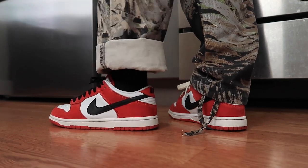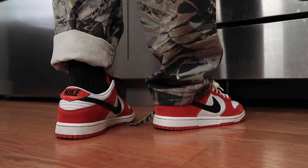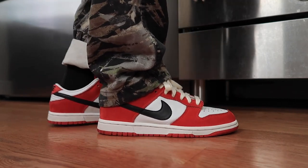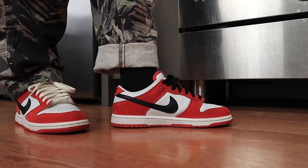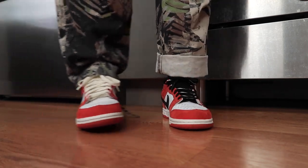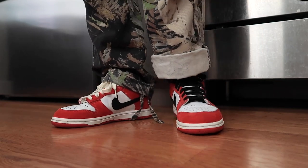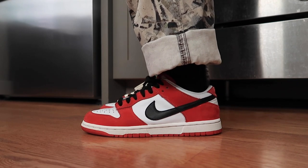That wraps up the video. Let me know if you're waiting on the Chicago Dunk Low SB to drop like I am. And thanks for watching. I'll see you next time. Bye.